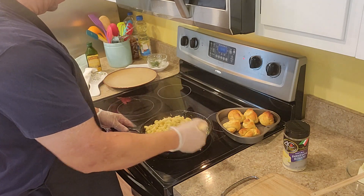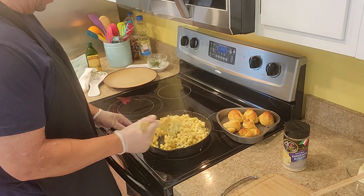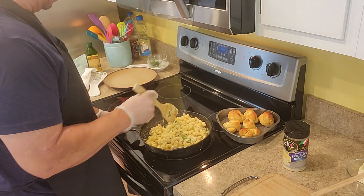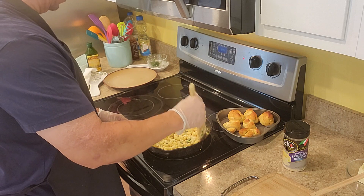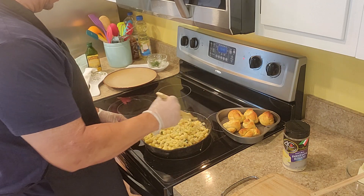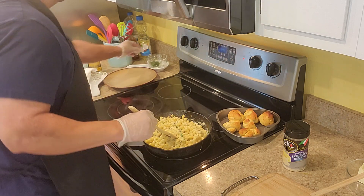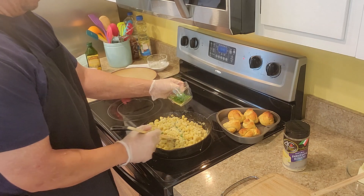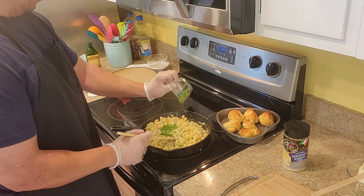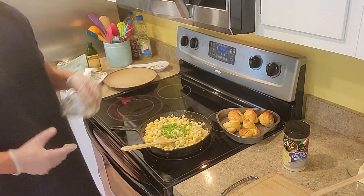You can put any different meats in that you want, but I'm just giving you a foundation on what works. Shrimp works, chicken works — whatever works for you guys. Stir that up good, put some more scallions in here.